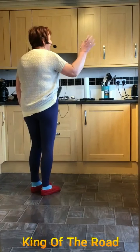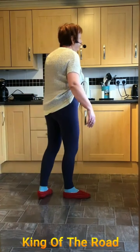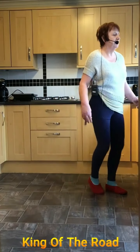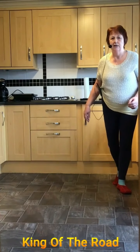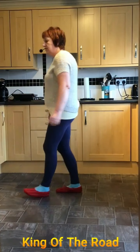Okie dokie. So from the top we're going right. So we're side, behind, quarter, quarter, scuff, side together, side and rock back. Side behind, wee quarter shuffle. Forward, back, coaster step.